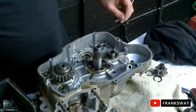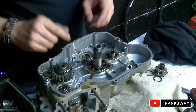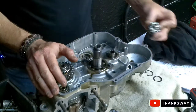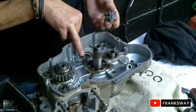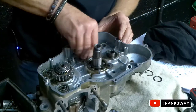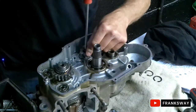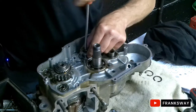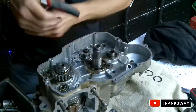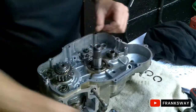Alright, let's carry on. The crank is built. We're going to start with the gear selector drum. You'll see there's a little pin in there - they need to line up. This bolt already has Loctite on it. It's good to go.